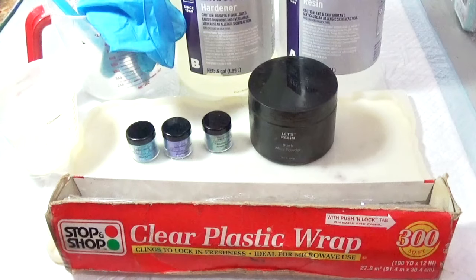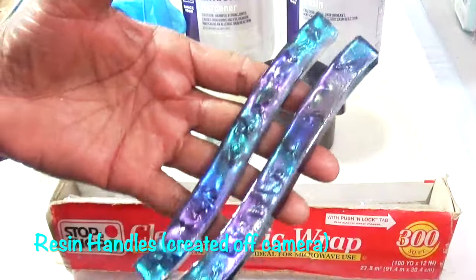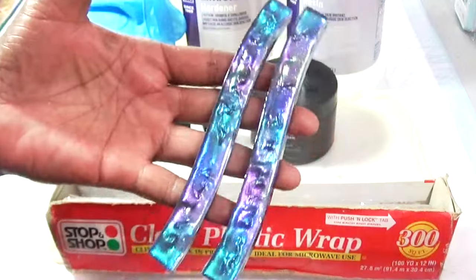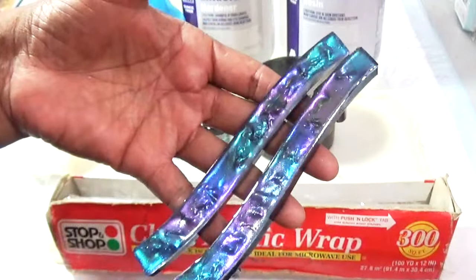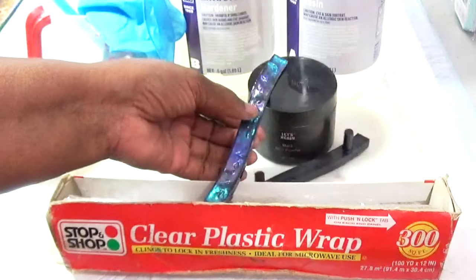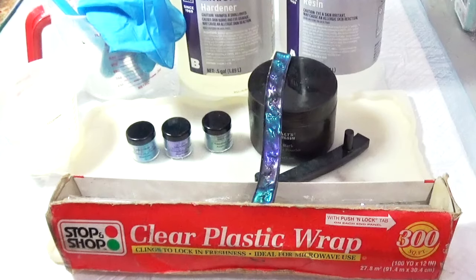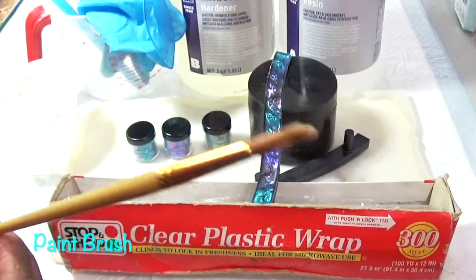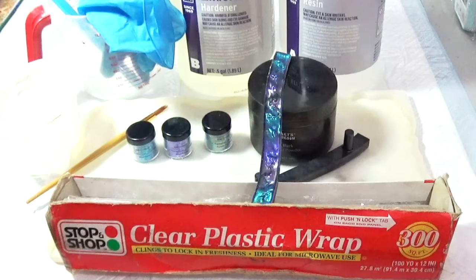We will need some plastic wrap — I have clear plastic wrap right here. And we will need handles. These are handles that I actually made last night to use on today's mold. These are resin handles that I tried to match. And we need a brush to be able to paint the mica powder onto the tray. And that's it for materials.